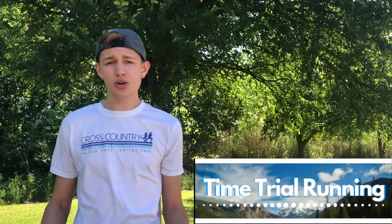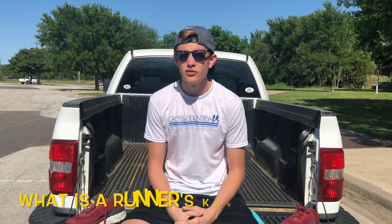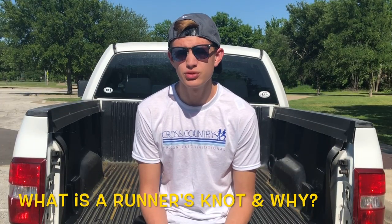Hey guys, welcome back. My name is Colby and today I'm going to show you how you should really be tying your shoes. First we need to know what a runner's knot is and why you would want to use it.